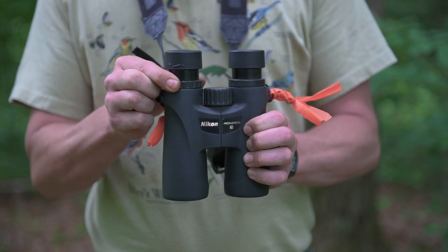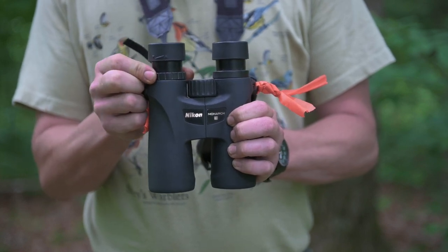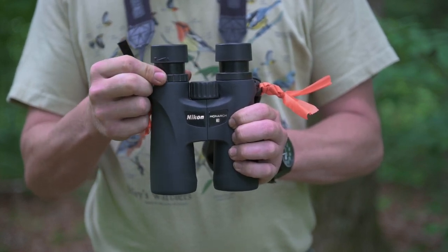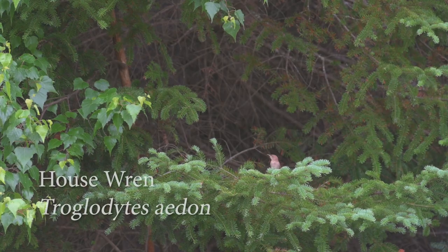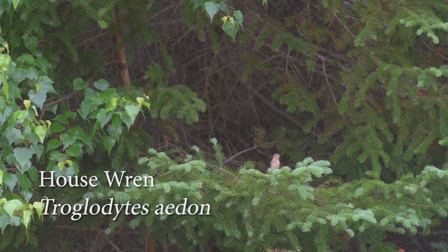What's important, that a lot of folks don't pay attention to, is the diopter or the right eye focus wheel. This is going to make it so that the binoculars are adjusted to your personal eyesight and comfortability.